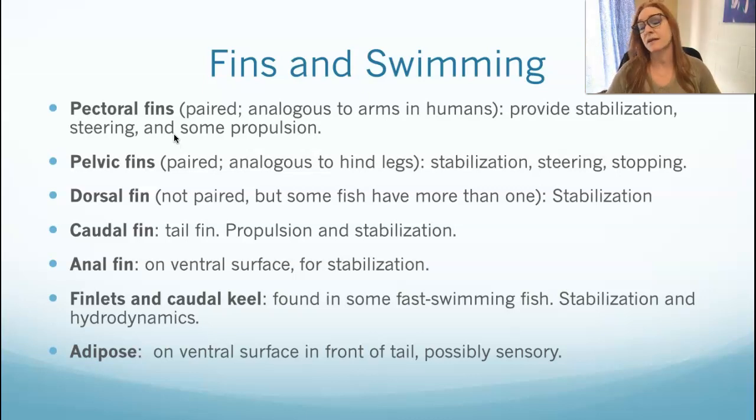Then they have their pelvic fins, which are analogous to your hind legs. These are for stabilization, steering, and stopping. Pectoral fins are for stabilization, steering, and propulsion. In osteichthean fish, both of those paired fins can be used to stop the fish — they can backpedal to stop in the water, and some can even swim backward. Chondrichthean fish like sharks cannot swim backwards; there's no propulsion backward.